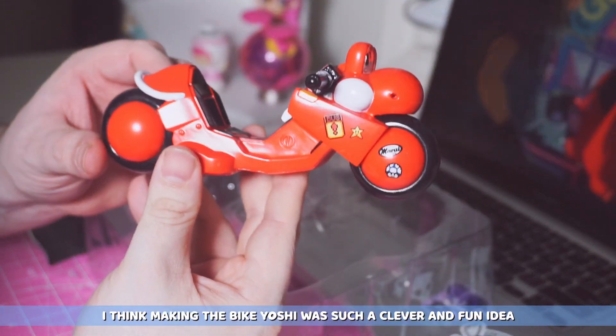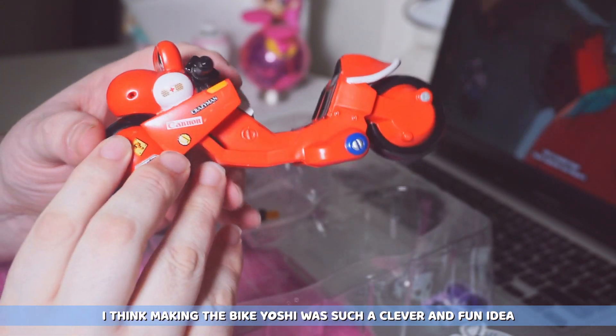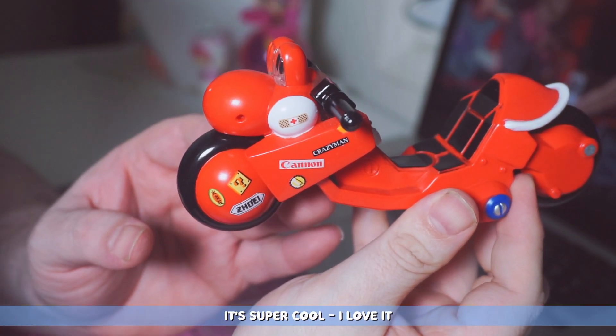And then the bike. I think making the bike Yoshi was such a clever and fun idea. It also has some little easter eggs in the stickers. It's super cool, I love it.